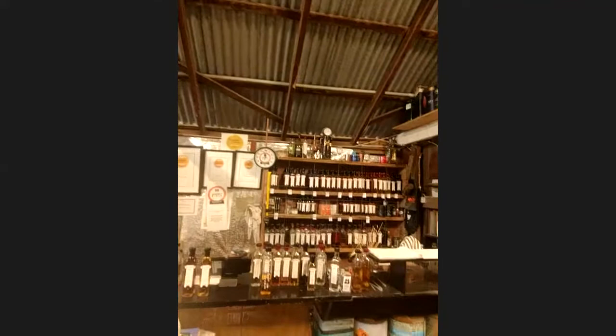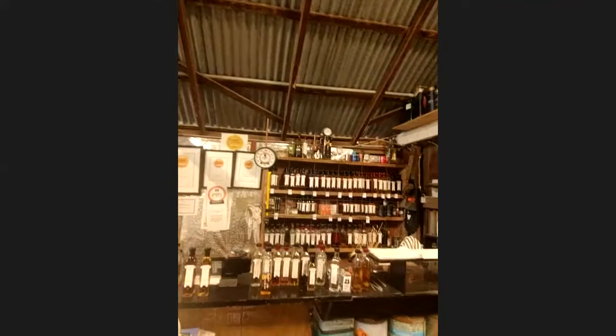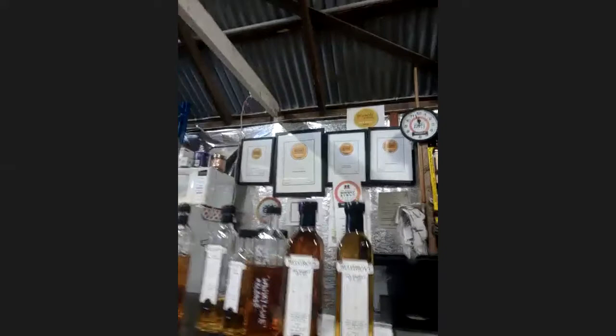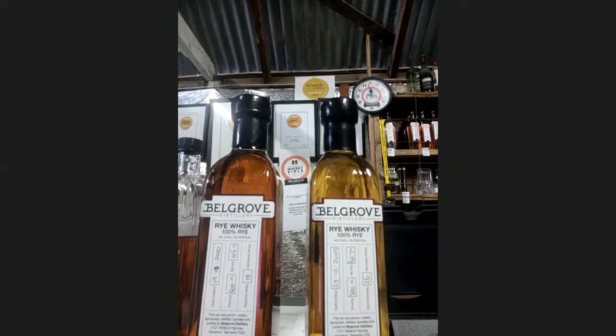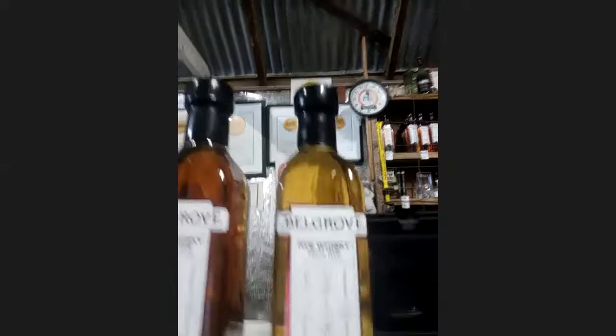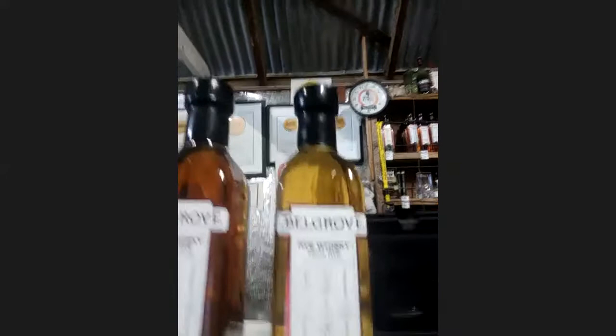This is the little bar where we do our tastings, that some of you may recognise. There's a lot of Belgrove bottles there, and particularly what we're talking about today are these two here. They're both rye whiskies. One is at 45% — that's a vatting of quite a few different barrels, diluted to where it tastes really nice at 45. The other one has been aged in a Heartwood cask. It is cask strength — 62.7% — which is natural cask strength. It was aged in an ex-Heartwood cask.